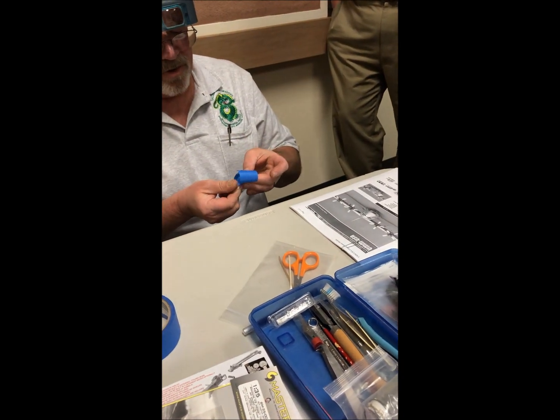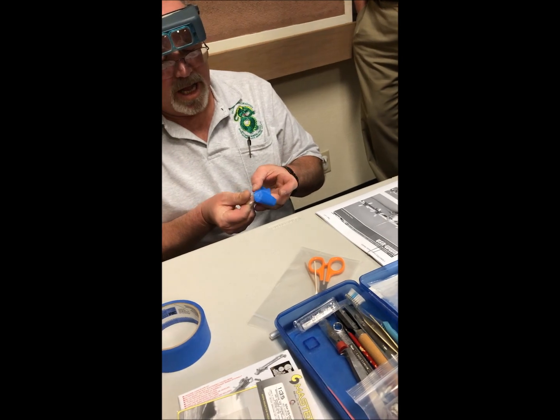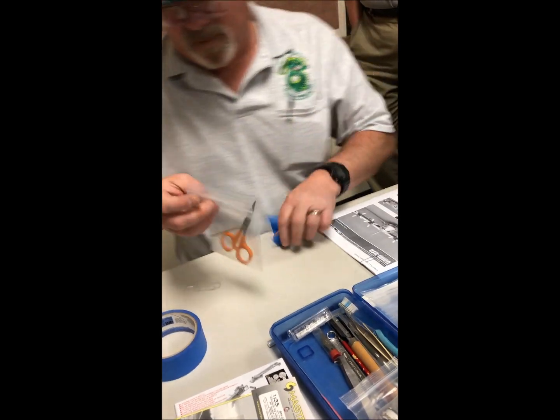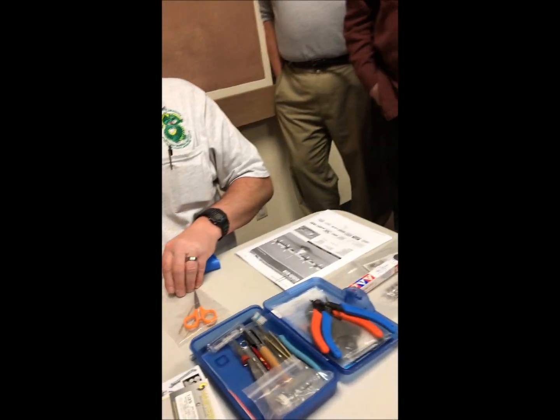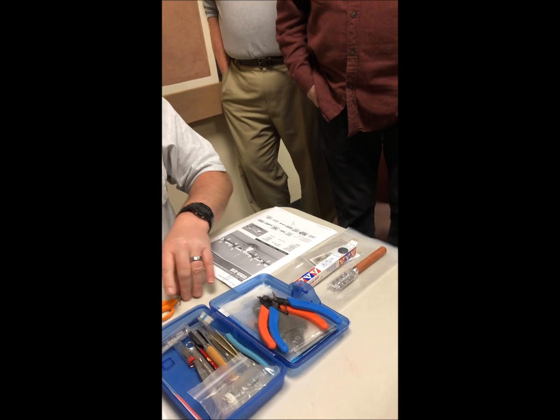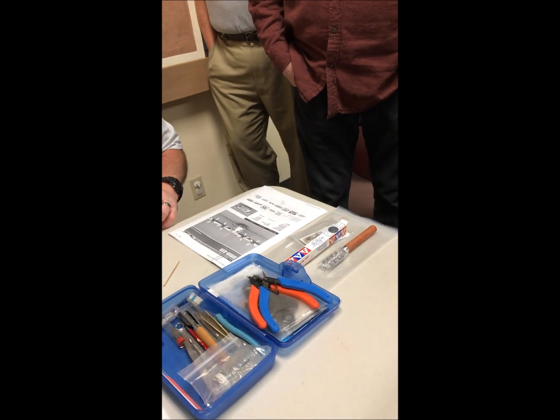I haven't done a curved one in a long time, so I don't know how well this is going to work. I may have to do it in parts, which is why we have tools. Too much of a curve can cause the tape issues — that's why we have simple tools.